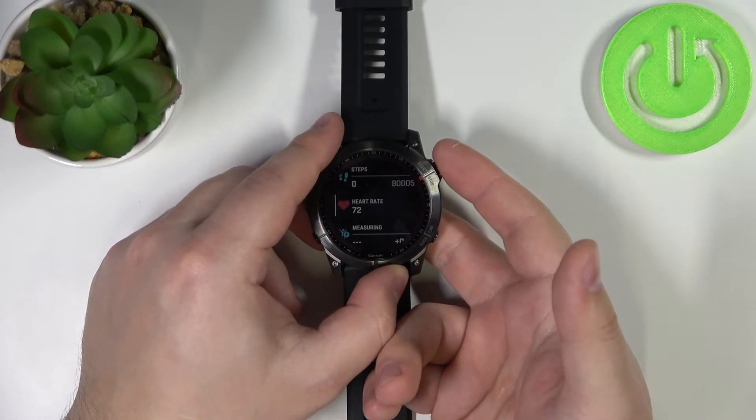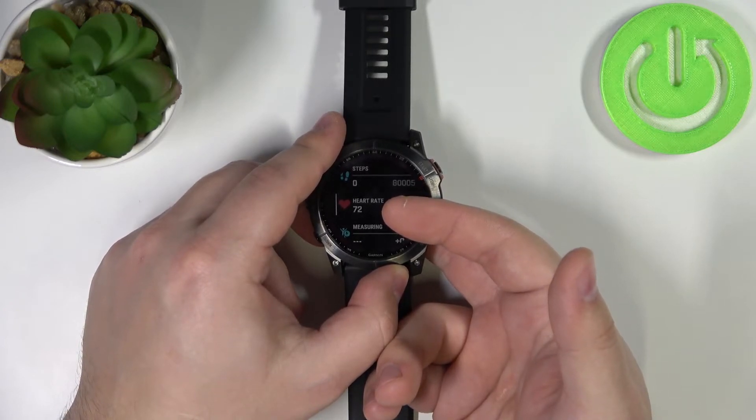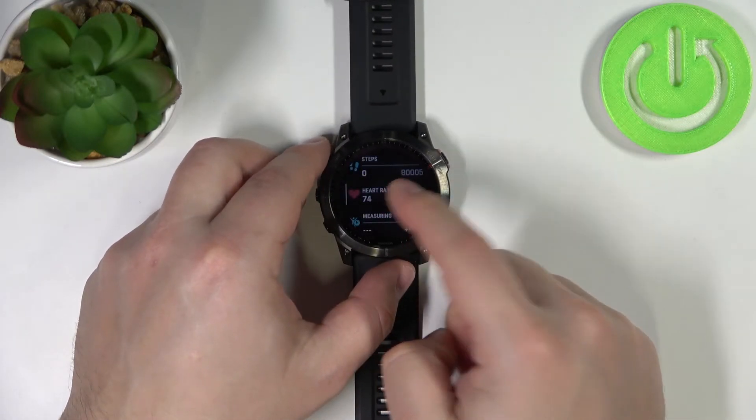Here we have it. This number will jump around because it's measuring the heart rate in real time, but once it stabilizes, that should be your current heart rate.